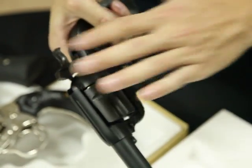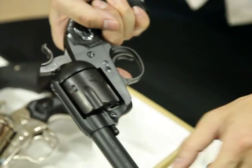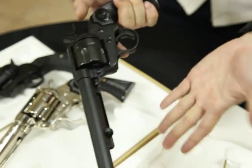This is a single action, which means every time you shoot you have to pull back the hammer once. The ejector rod is only for decoration purposes — there's no actual function on this part.